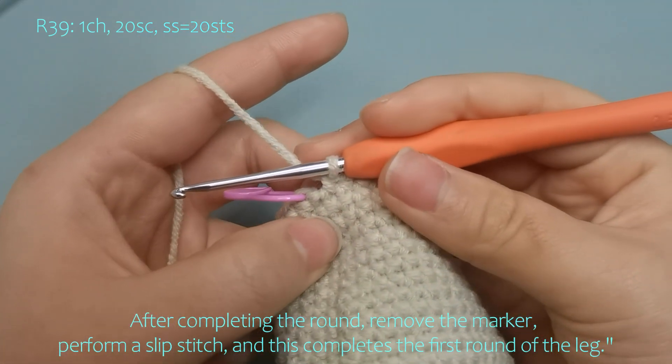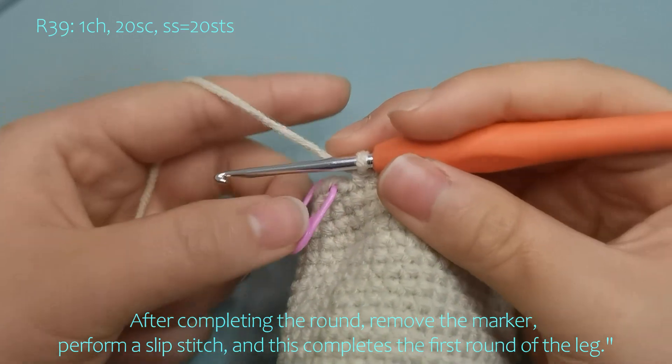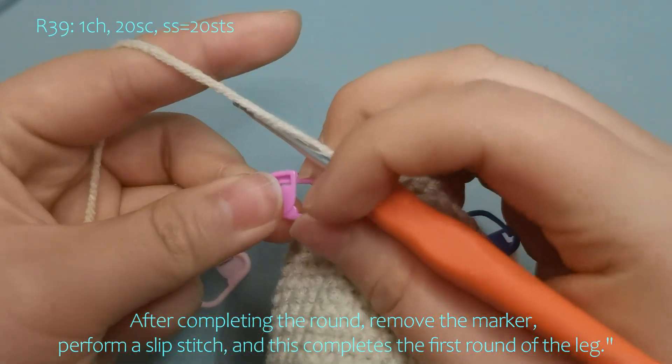After completing the round, remove the marker, perform a slip stitch, and this completes the first round of the leg here.